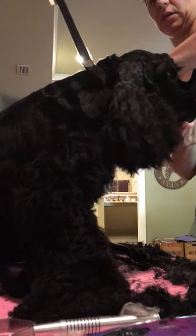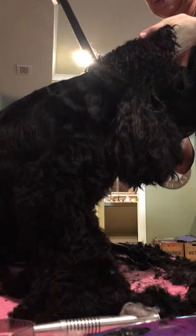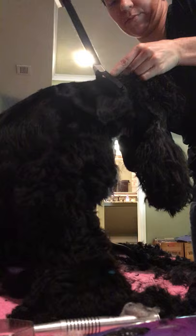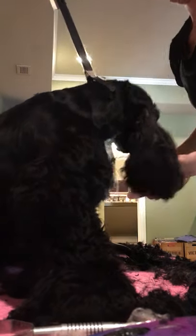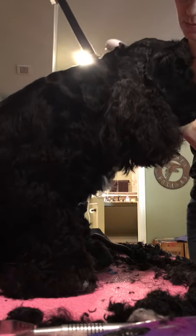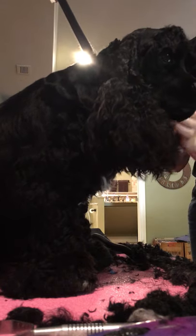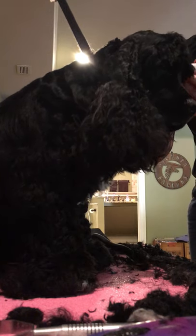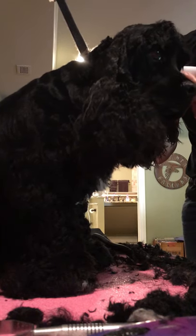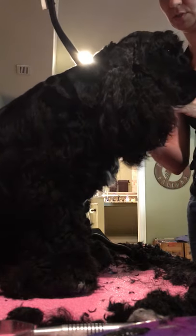I feel like do no harm first, and if they really need it flushed then I'll do it. Plucking the hair I feel like opens up the ear to infections. There are many different opinions out there, that's just mine. I had an elderly poodle that I never pulled his ear hair out and he did just fine - he never had an ear infection. Always do the same thing on one side that you do on the other because you want them to match obviously.